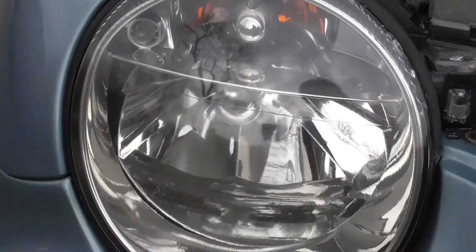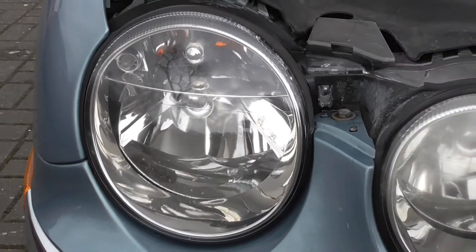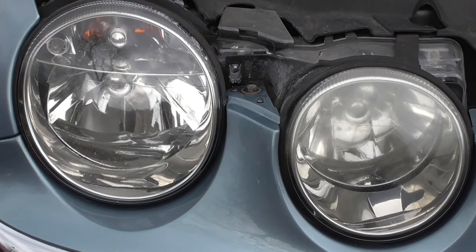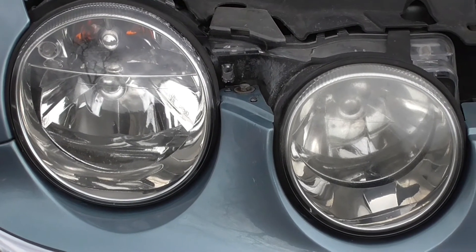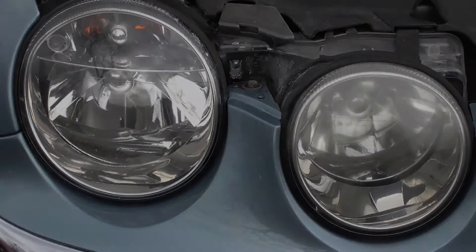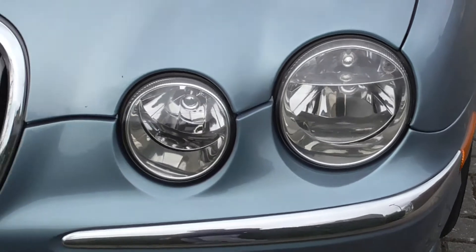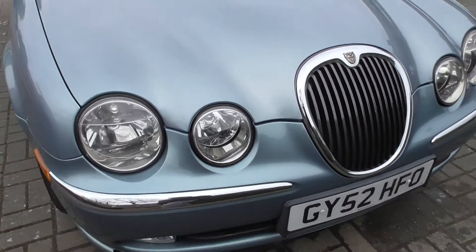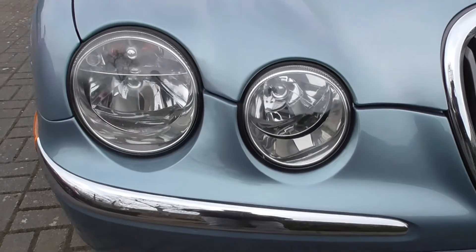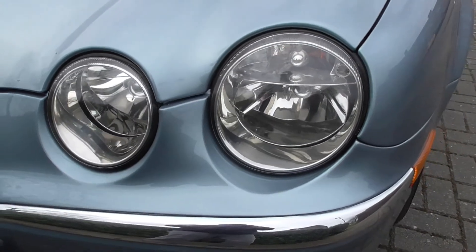Definitely an improvement, just would have liked it to have been a little bit better. Given the car is 16 years old, I don't think we can complain. So Rain-X headlight restoration kit, £15 here in the UK — it's okay, much cheaper than the others, does the same job, save yourself some money. Okay, now to show you what it's like after all four headlights have been restored. Definitely an improvement.